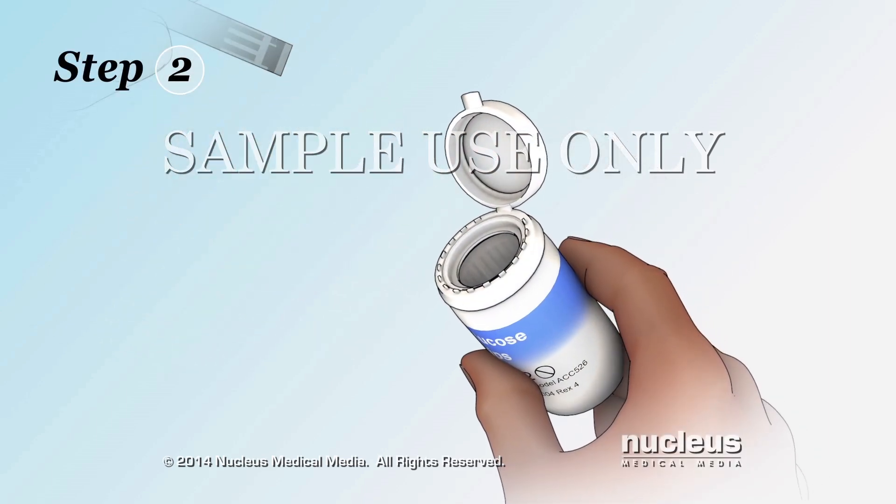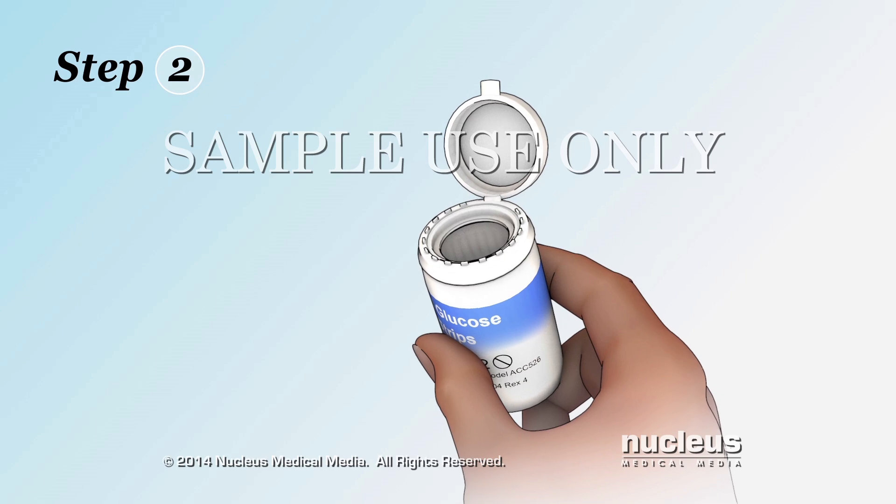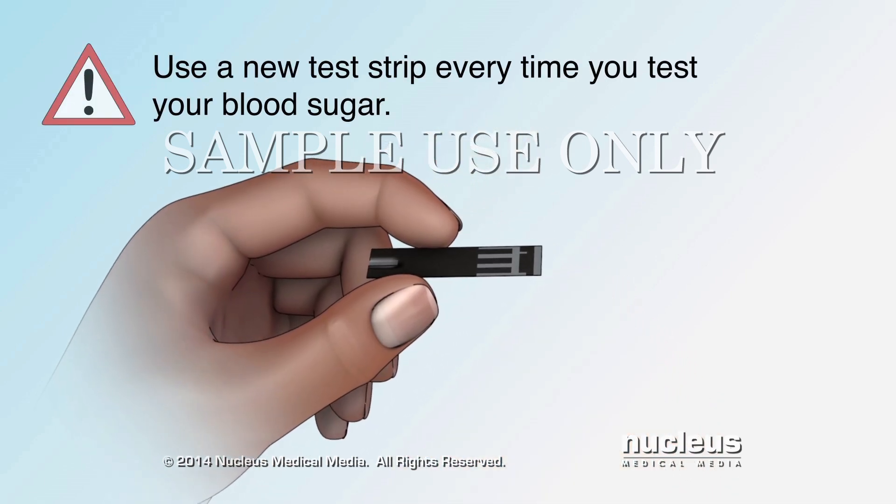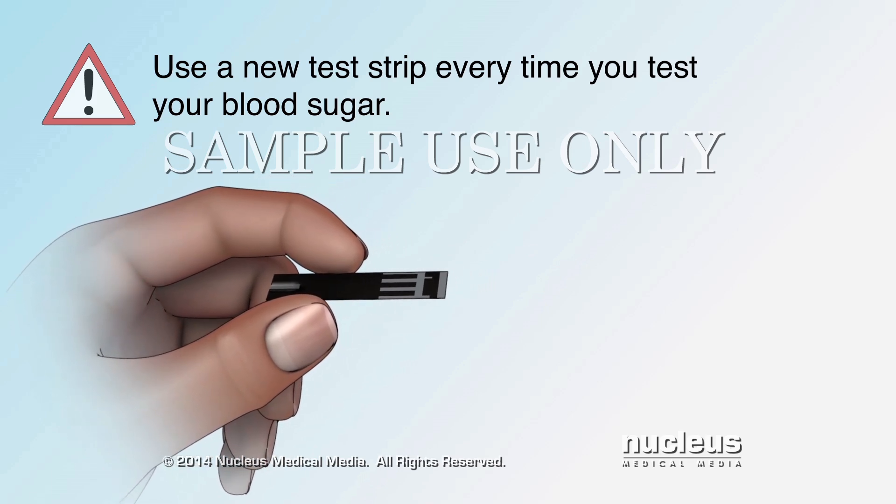Step 2. Remove a test strip from the container and put the cap back on to protect the strips. Be sure to use a new test strip each time you check your blood sugar.